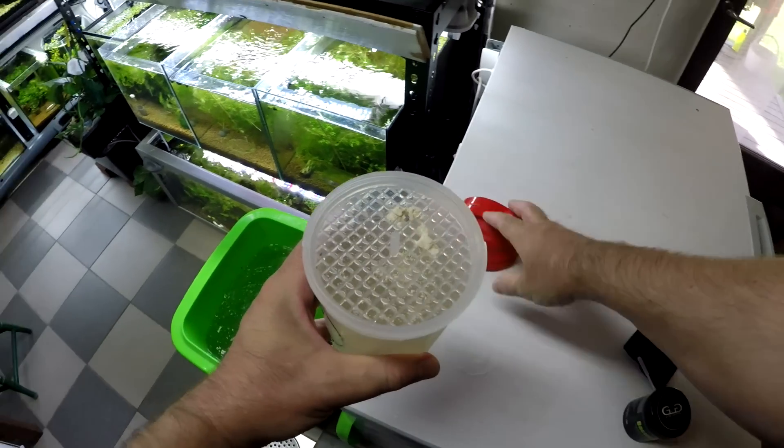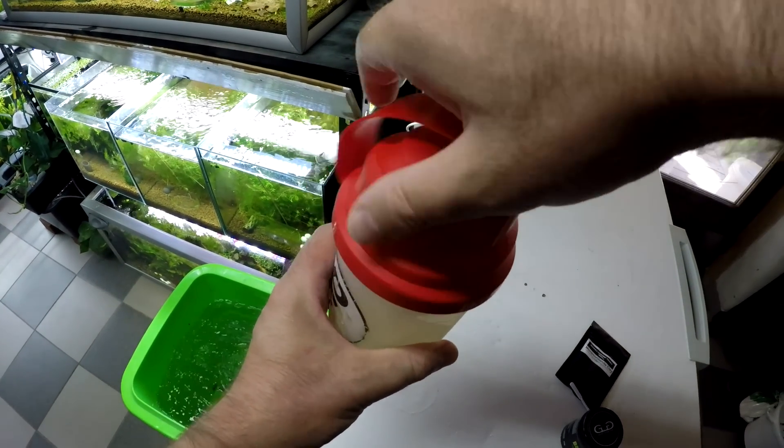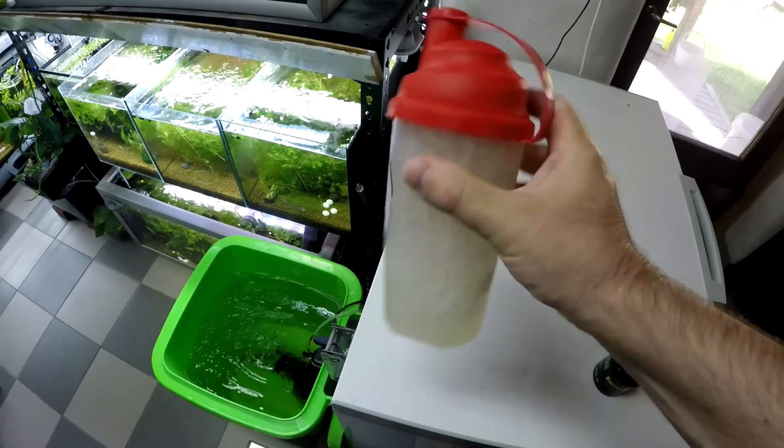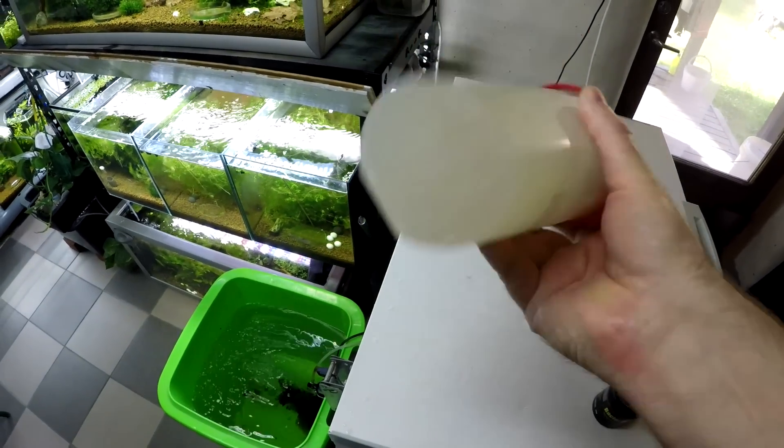Add your lid back on, making sure it's on really tight, and you want to give this a gentle shake — just give it a good mix like this. Then we're going to add it to the tanks.